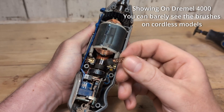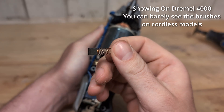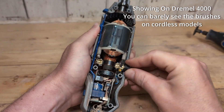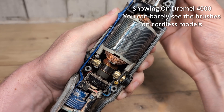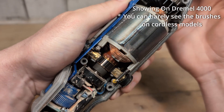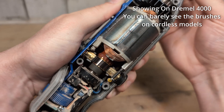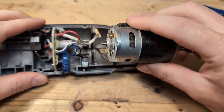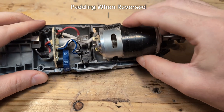The durability of the tool might also suffer. All of these models use brushes, and these brushes are used to running one way. When we reverse the direction, the brushes might run less smoothly against the commutator and increase wear on the brushes — though this is just a theory. Some motors also have padding so they sit perfectly in the casing, and it might not always sit as perfectly when you turn it around.